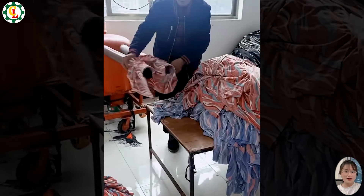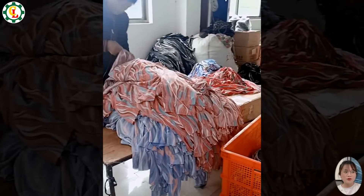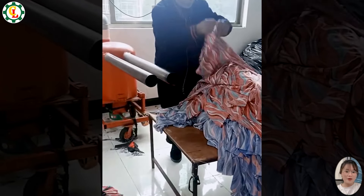These machines may look simple, but they are perfect solutions to improve the efficiency of clothing production.